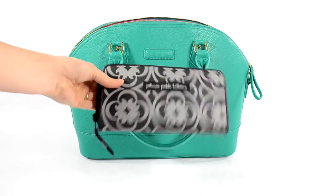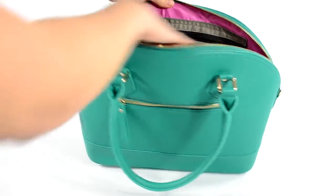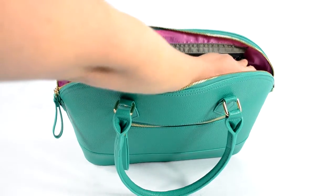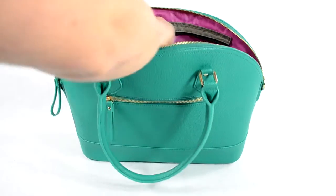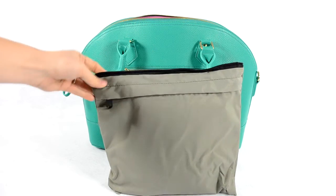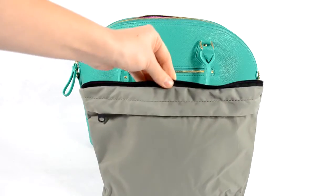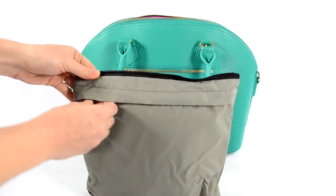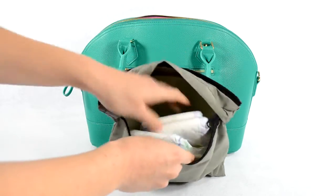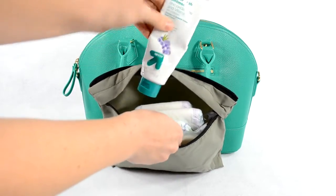I also have my wallet — this is a Petunia Pickle Bottom Wanderlust wallet. On the other side you have that really fun zip-out messy bag that Coco & Kiwi is known for. I'm going to zip this out so you can see what I have in it. This is great for anything messy like diapers, wet clothes, snacks, or anything that could potentially get your bag dirty. It's waterproof and machine washable — you can just take this out and throw it in the washing machine. Right now I have my diapering needs in here: three size-five diapers, a booty pod with some wipes, and some diaper rash cream.